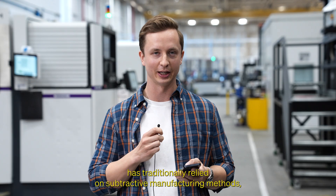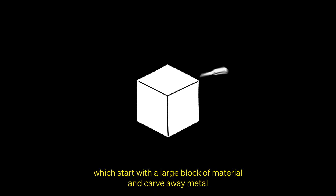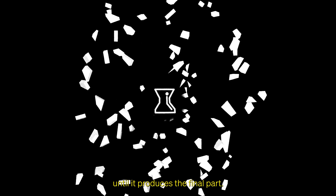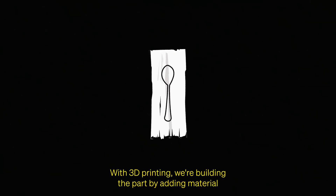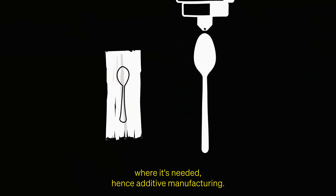Aerospace manufacturing has traditionally relied on subtractive manufacturing methods, which start with a large block of material and carve away metal until it produces the final part — like carving a spoon out of wood. With 3D printing, we're building the part by adding material where it's needed, hence additive manufacturing.